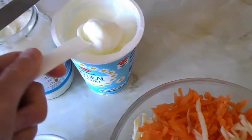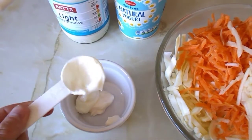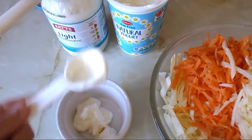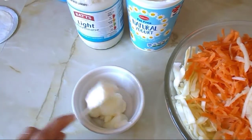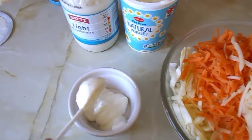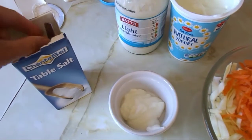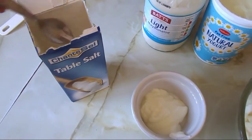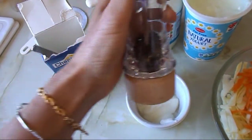Now I need three tablespoons of yogurt — that one is easy to get level. One, two, three. Then I'm just going to add a little bit of salt and some pepper from my pepper grinder.